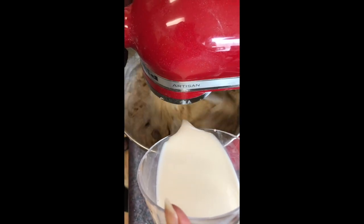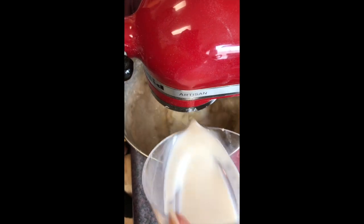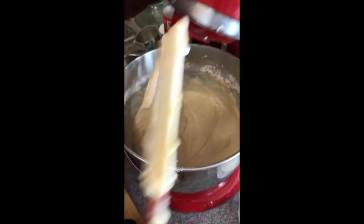We really want to keep from over mixing your batter, so if you notice, I'm gradually adding the milk not too long after I add in the flour. Then I'll stop the mixer and using my spatula, I'll scrape the bottom of the bowl.